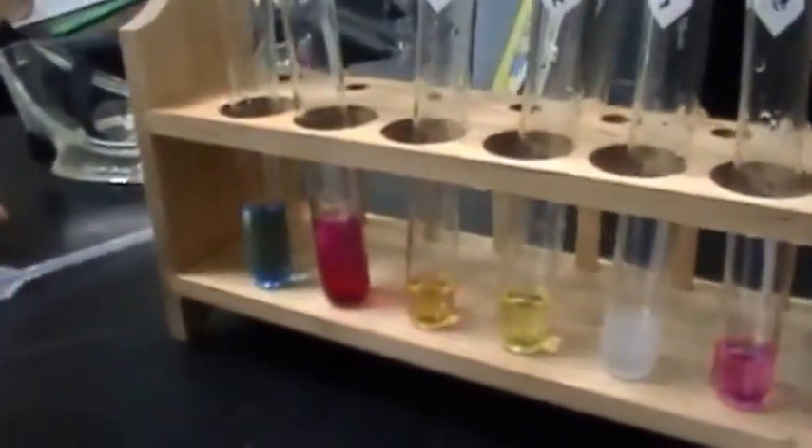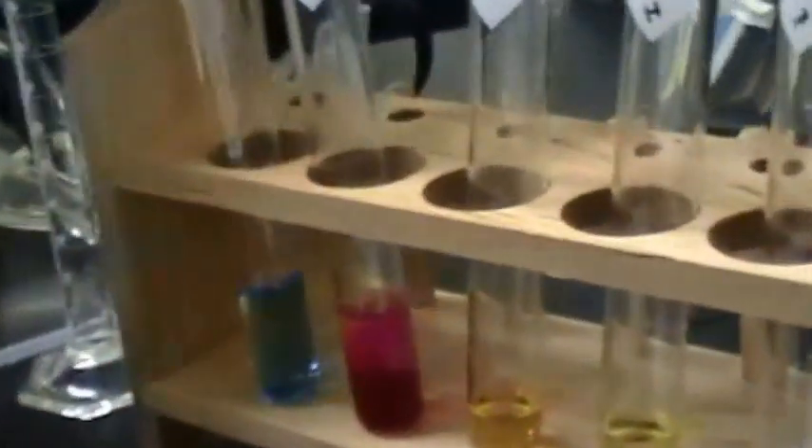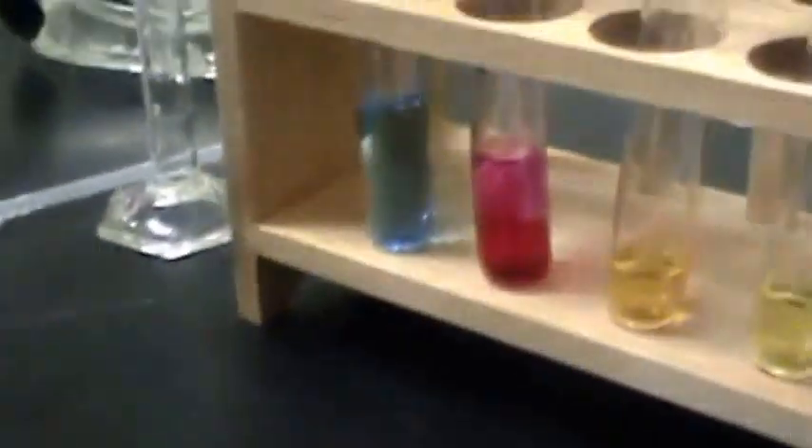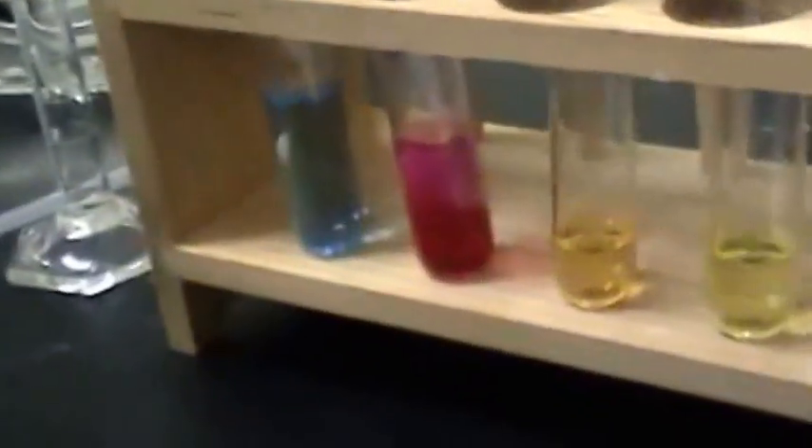Third ml later with bromothymol blue — let's see if it settles. It just got lighter, then back to blue. Now we're doing our third for phenolphthalein. It doesn't go away — almost red.